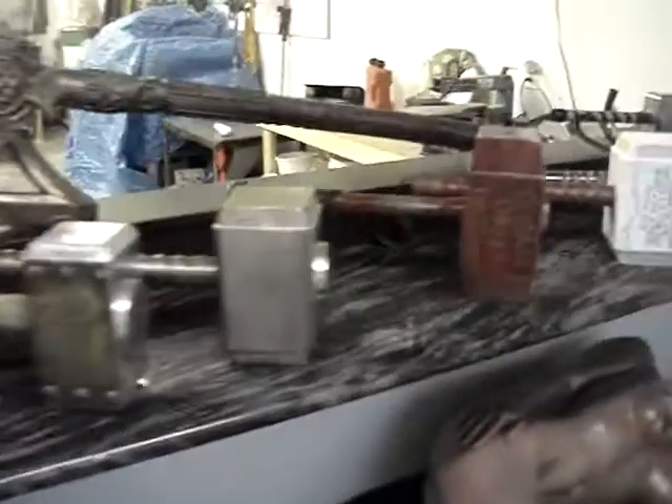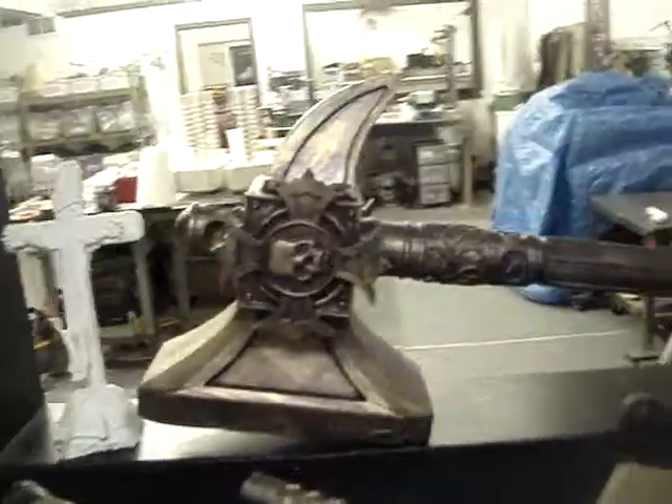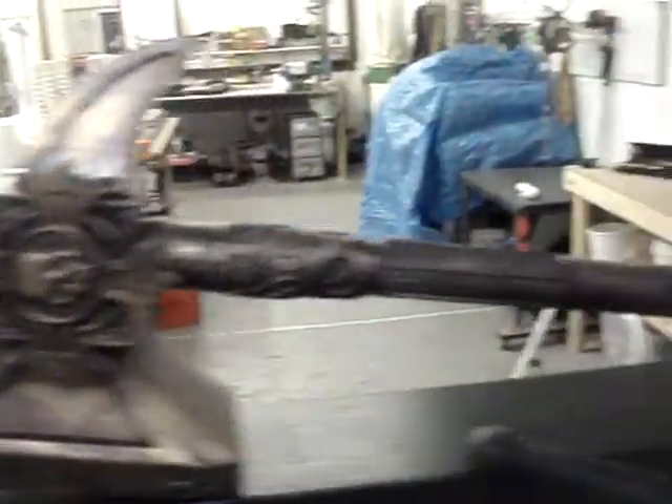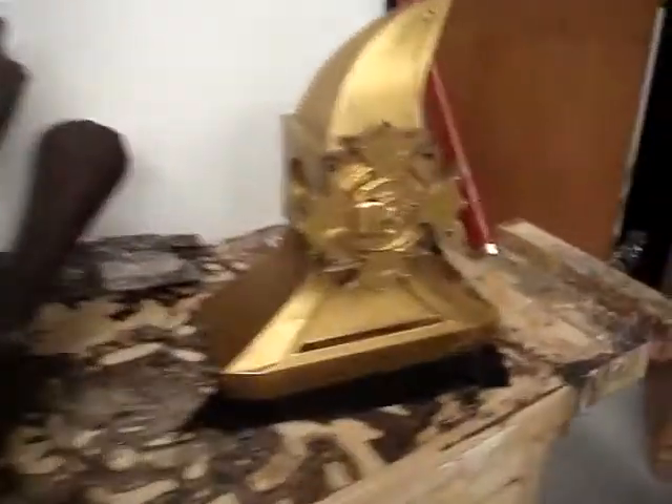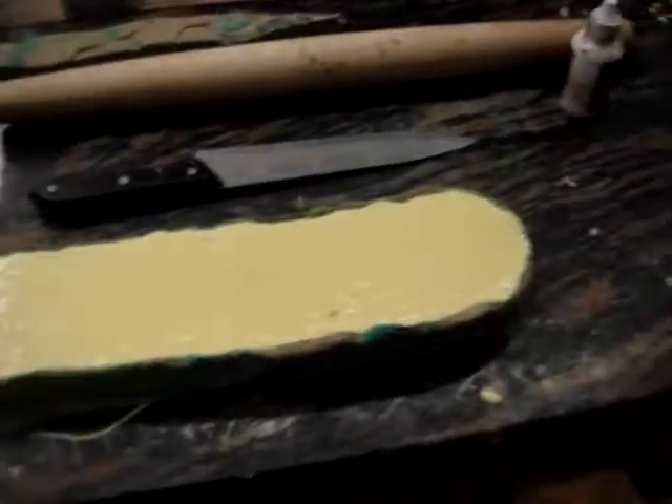Obviously the hammers — you guys have seen those. The Hammer of Sigmar, you guys have seen all those. So what I'm working on now — there's the metal one, the full metal one, you guys have seen that one too. Obviously Thor hammers. This is one of the Necro daggers.